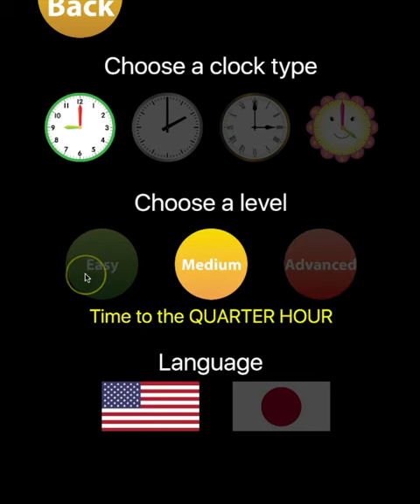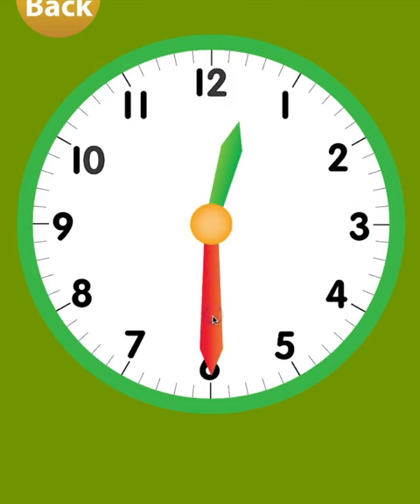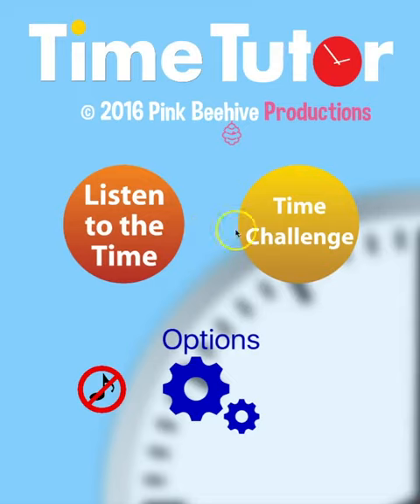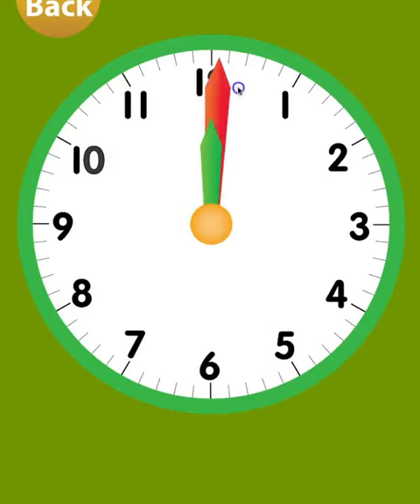In listen mode, both easy and medium levels allow you to set the clock to the nearest quarter hour, that is, every 15 minutes. Therefore, the minute hand will snap to the 3, 6, 9, or 12, depending on what it is closest to. In listen mode, advanced level allows you to set the clock to the nearest minute.